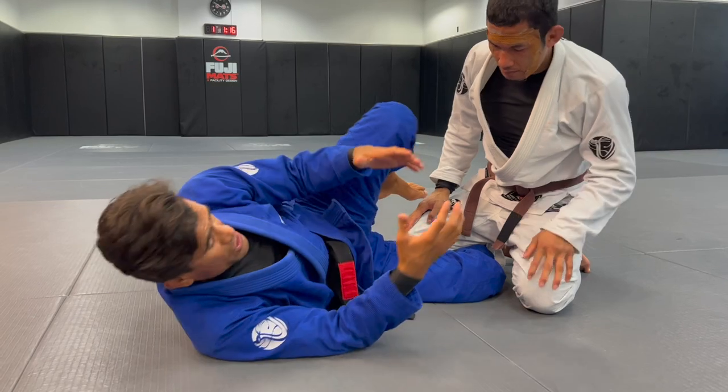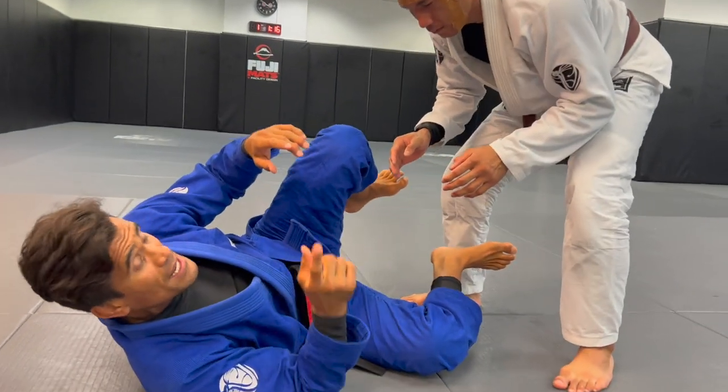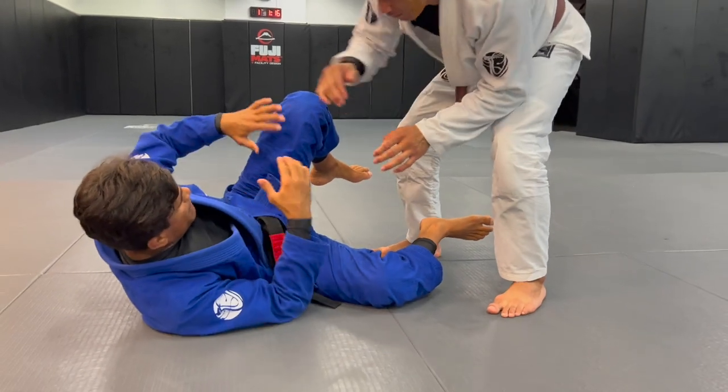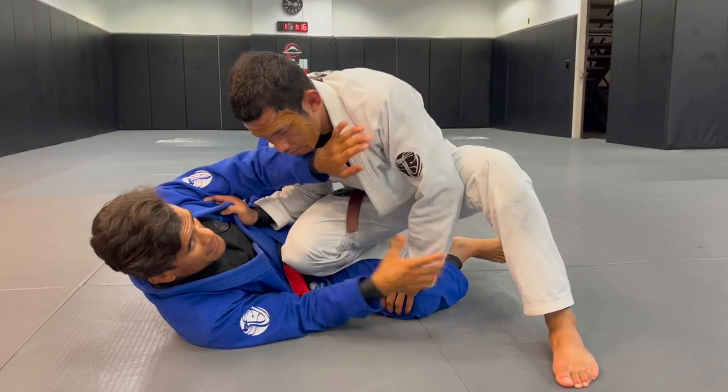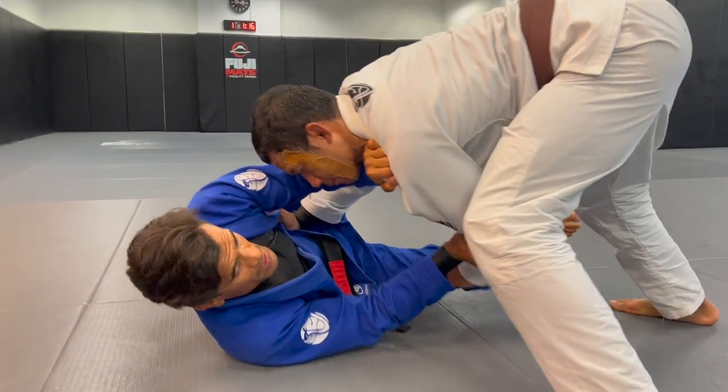I'm going to demonstrate one more thing you can work on. Let's stand up for a second. So let's say now he wants to pass me - he's grabbing something here and then he goes to pass with a bullfighter pass. Bullfighter pass - there you go. We call this one the free ride - he goes ahead and puts pressure over me.